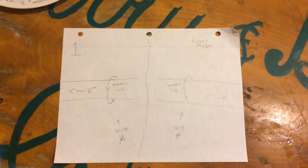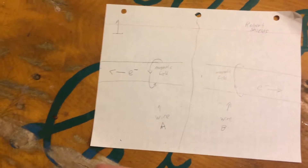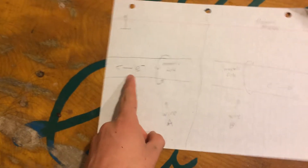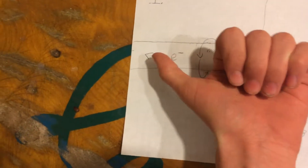The first left-hand rule. You want to grab the wire and point your left thumb to where the electrons go. So for this example, you'd have to hold it like this, put your thumb that way because the electrons go that way.